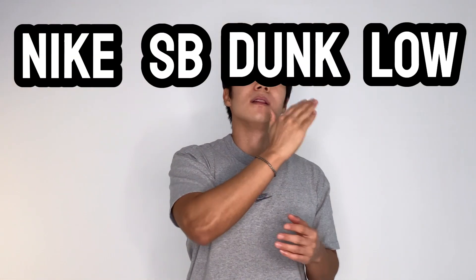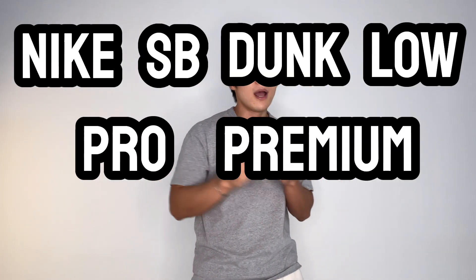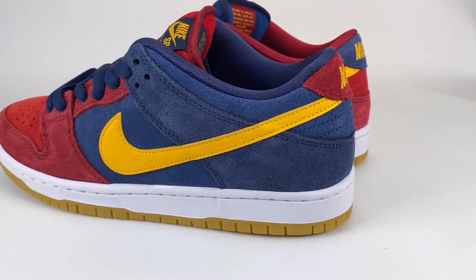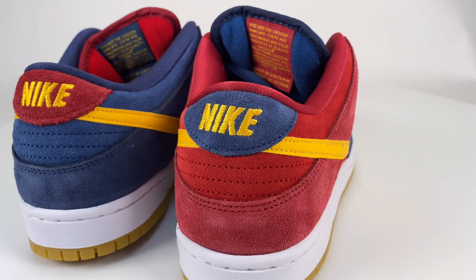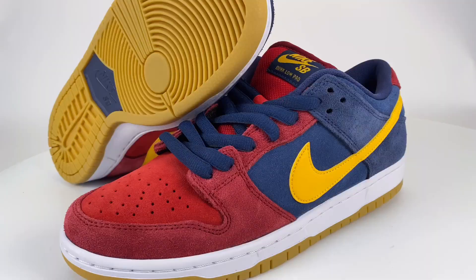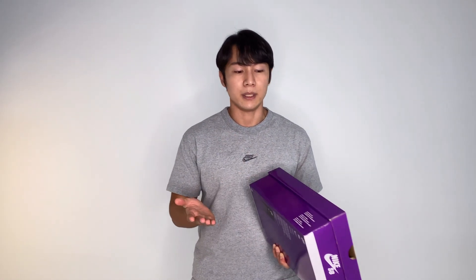All right, for today I'm going to review the Nike SB Dunk Low Pro — the Nike SB Dunk Low Pro Premium Barcelona. I honestly don't even know when the global release date is going to be, but here in South Korea they released it on July 17th.